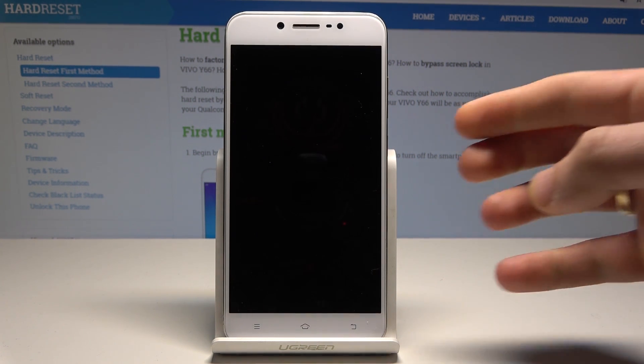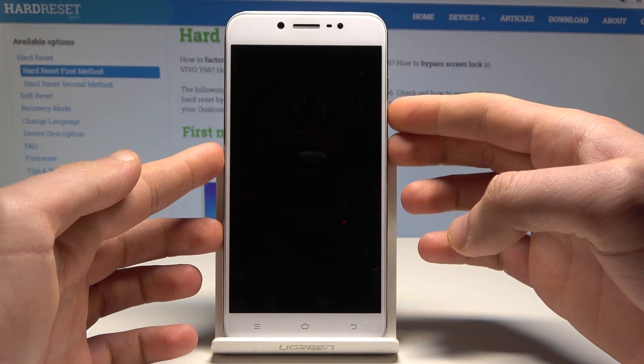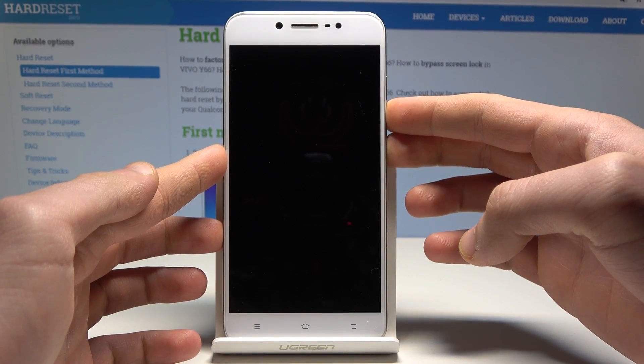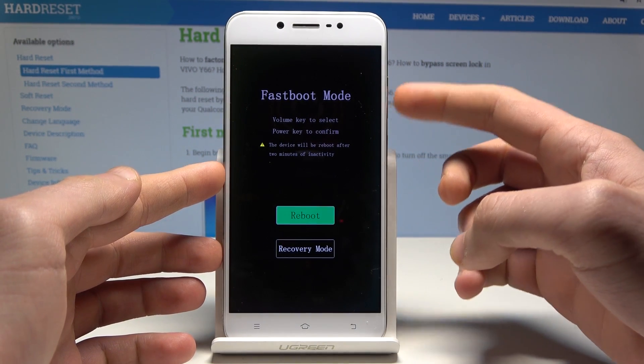Then you need to use the following combination of keys: power key and volume down. Hold down those two keys together — power key and volume down. Keep holding both keys until the fast-boot mode pops up.